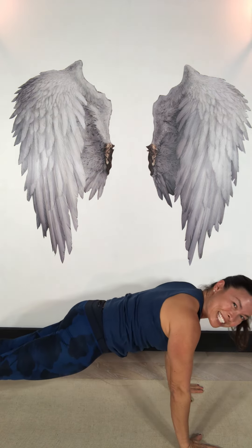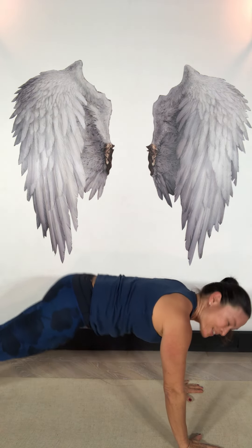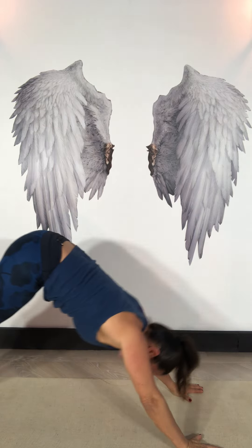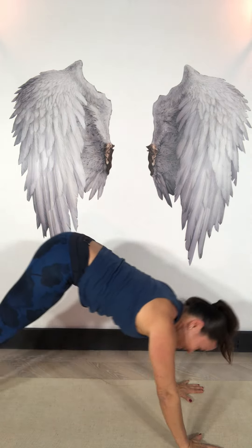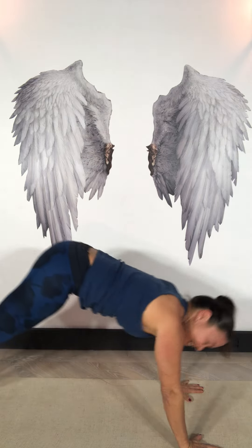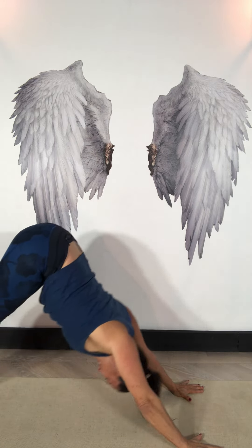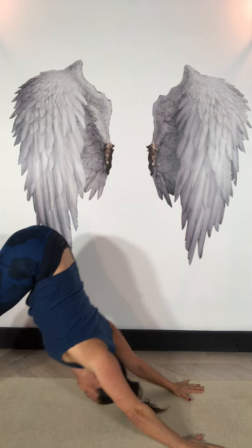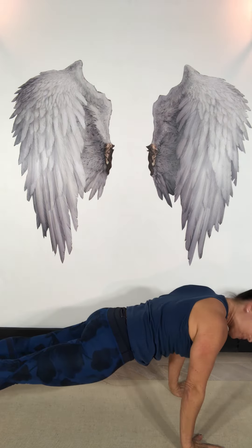And just for a bit of fun let's go a little bit smoother, a bit quicker — so just be careful. Five, four — this is great for your shoulder strength — three, two, one more.